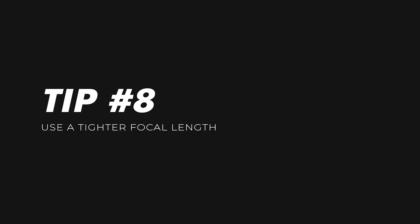Another really handy tip that's not so obvious is to use a tighter focal length. If you've got a wide angle lens you're going to show more of the sky in your frame, whereas if you zoom in you're choosing less of that sky, so there's less chance of it being overexposed — especially when you're facing the sun. Overcast days are so much easier to film in because the clouds act as giant diffusers for the sun and you get more natural looking shadows.